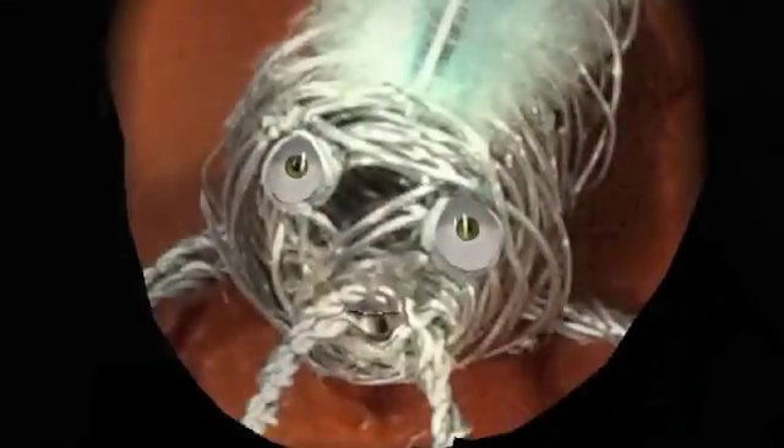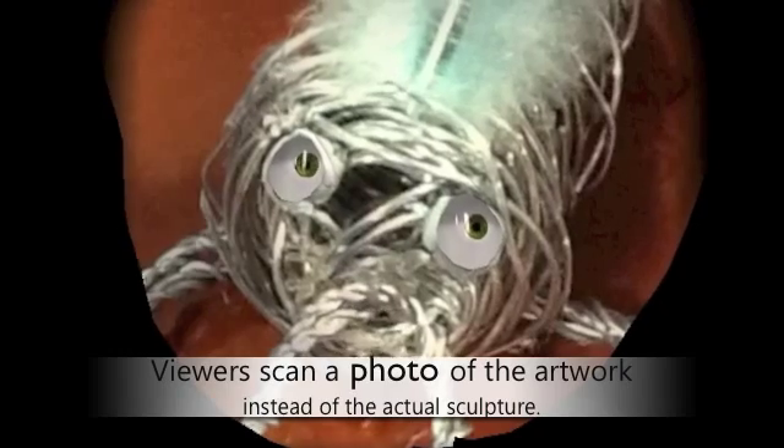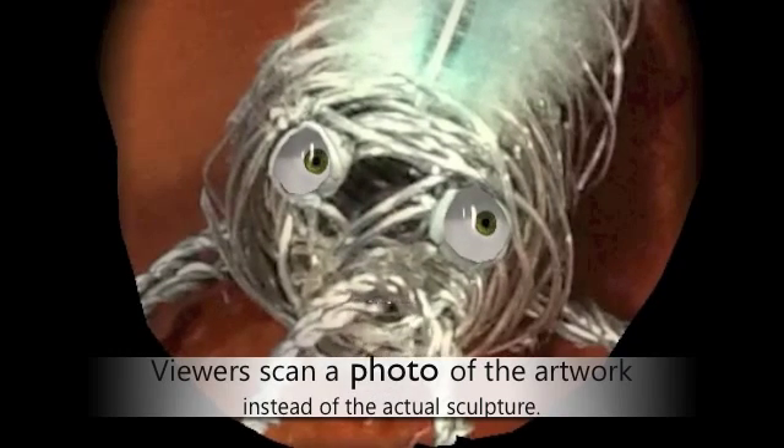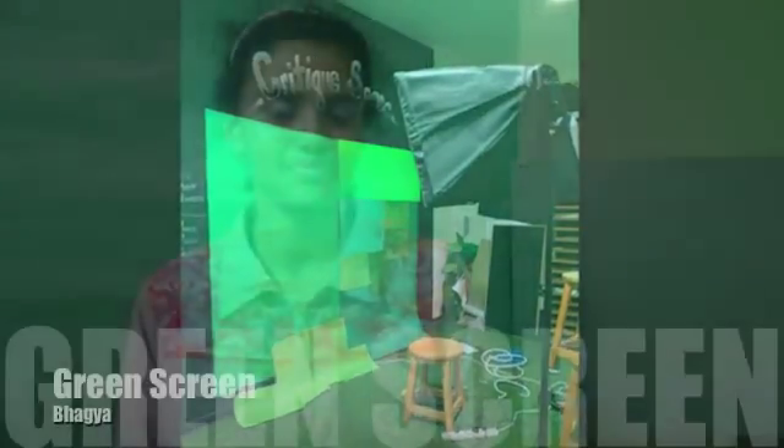With Morpho you can change different features — where the eyes are, the nose. A student narrates a greenscreen scene: 'I'm in a desert and it's really hot. I see two camels, a rattlesnake, and a desert fox.' The teachers set up a green screen studio within the artwork space. One student did a green screen video that appeared next to her portrait when scanned, which looked really cool.